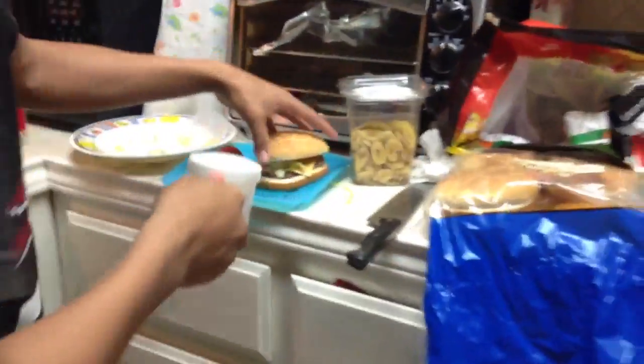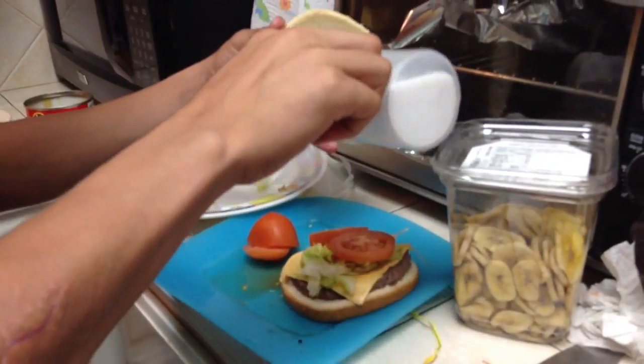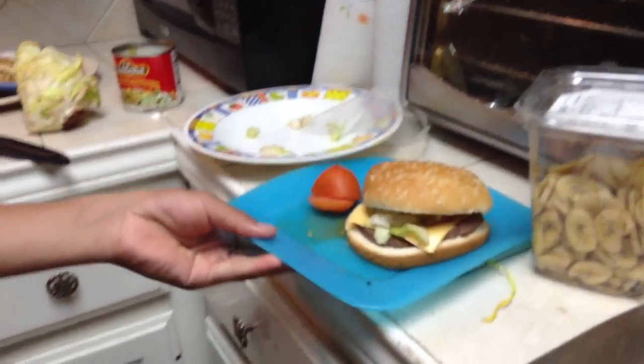You put a little bit of salt. You see how you put a little bit, a little bit, and you just put it. Crush it. So that's it? And you got your first burger.